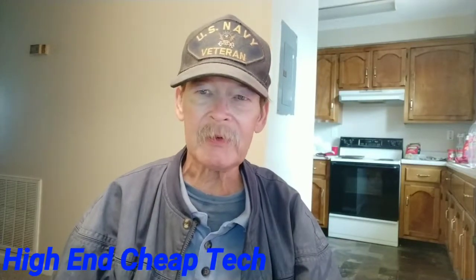Hi folks, Tim here again from High-End Cheap Tech. Usually on Sundays we do a rant — well, this will be a rant, but it'll be a positive one, a thumbs up. We're going to add another reviewer I trust to my list. He does great stuff. I'll give you some hints, but you don't have to watch. He tests stuff like this and like these all the time — he's honest, forthright, and he's a wordsmith. So without further ado, let's go to the intro.